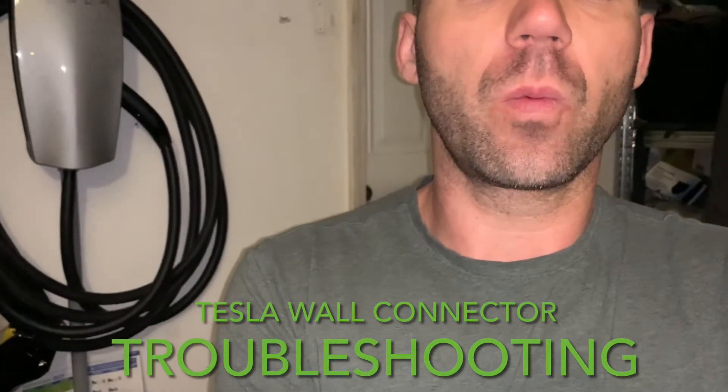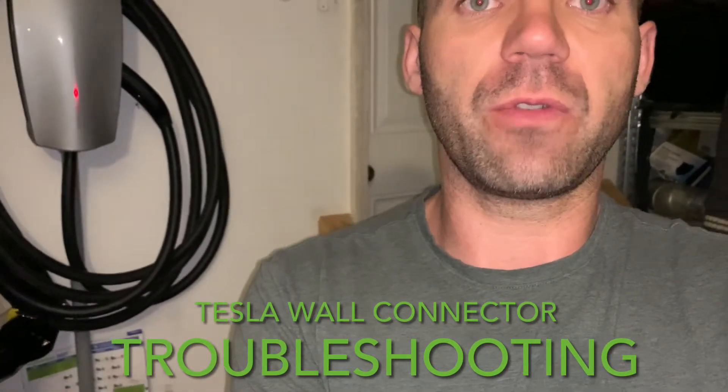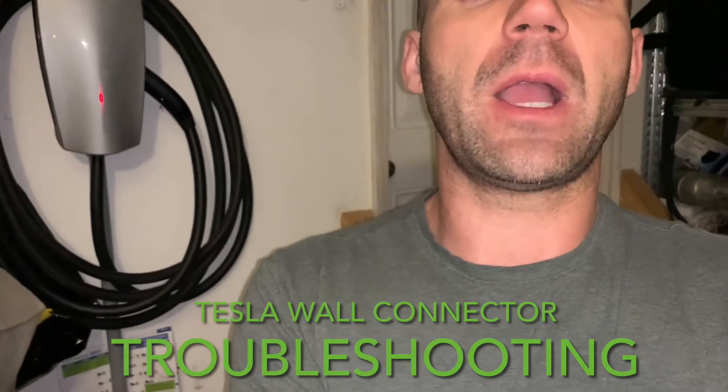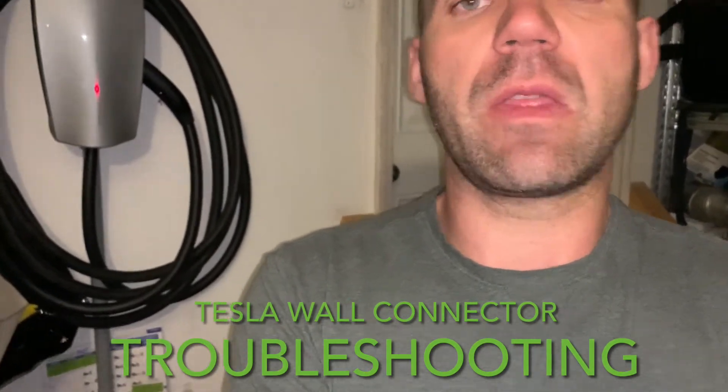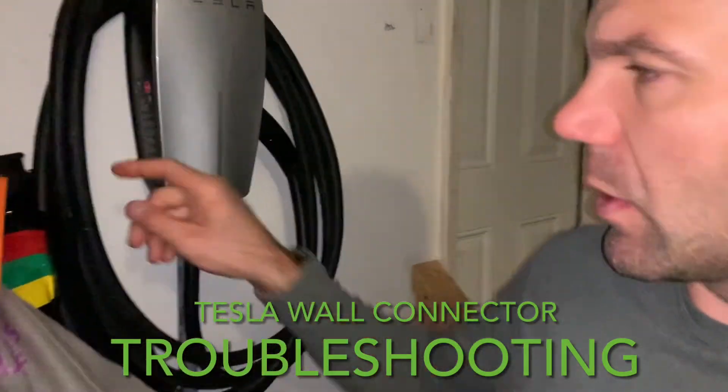Second option: go down to the breaker panel where the cable comes from, turn it off for 10 seconds, then turn it back on. If it helps, great; if it doesn't, try the next one.